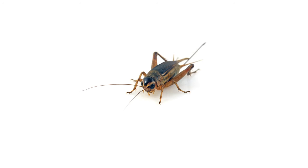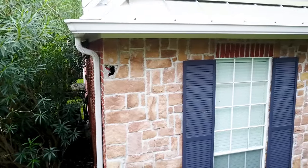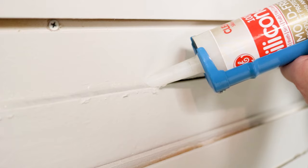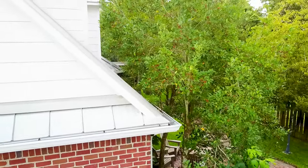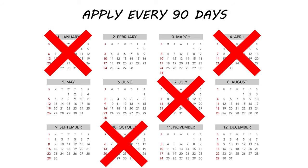You can stop crickets from entering your home by keeping up with pesticide treatments and addressing the entry points found during your inspection. Close up small entry points outside of your structure with copper mesh and caulk. Repair damaged screens and door seals. Trim back vegetation, including any overhanging branches from nearby trees. Finally, be sure to apply Reclaim IT every 90 days for guaranteed control.